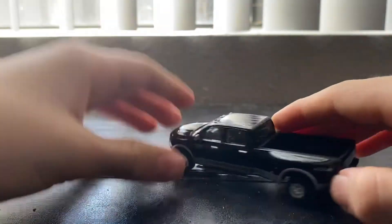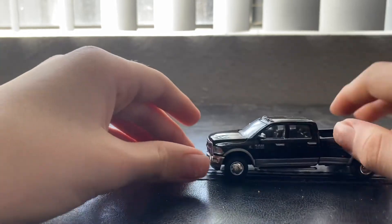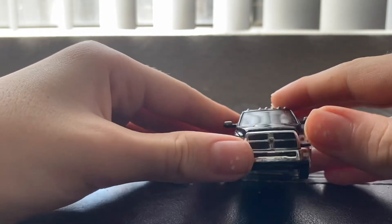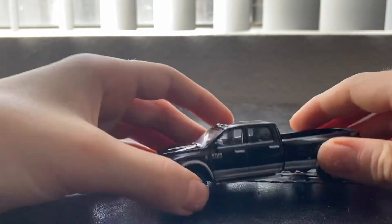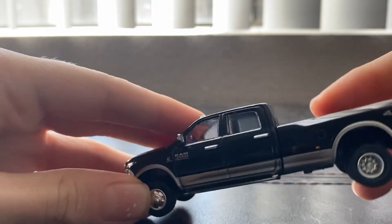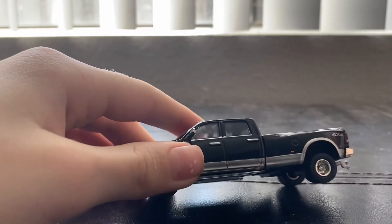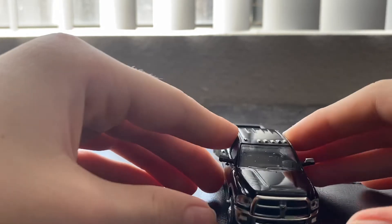I wish they were made in America, but you've got the beautiful rivet detail right there, then you've got the hood — that's the RAM for you. Then you've got the front grille with the RAM logo, the front lights, and the long mirrors. If you look inside you can see the interior pretty well. The sides have blinkers too, which is a nice touch when you're hauling a dually trailer.